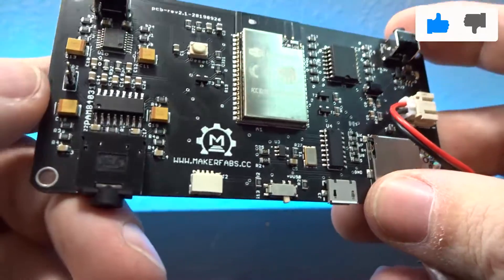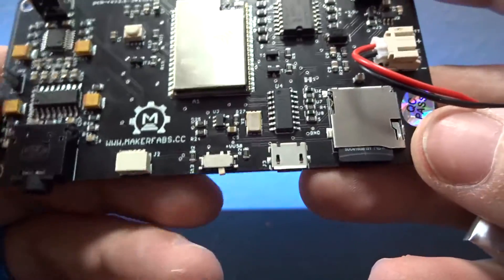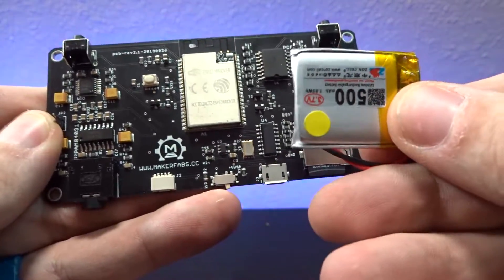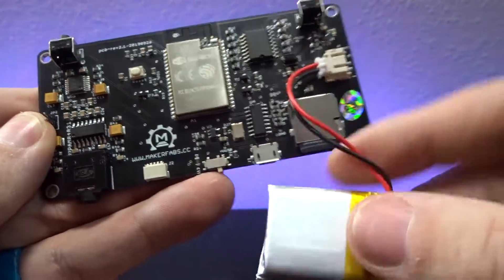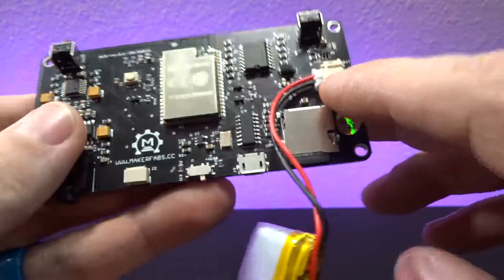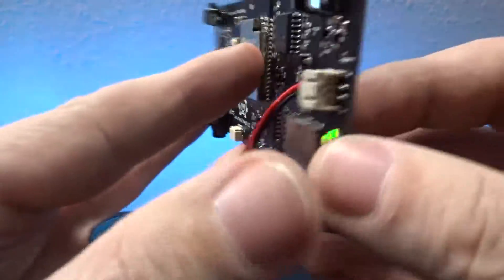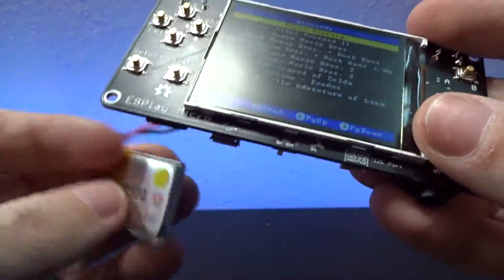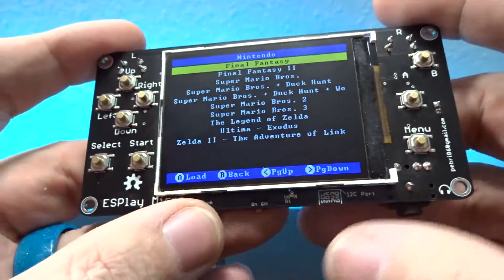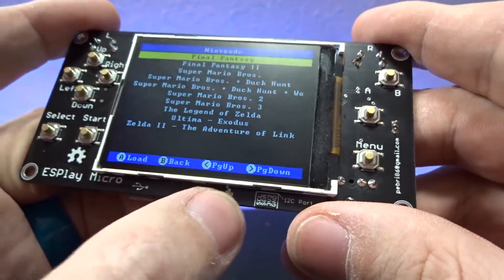Over on the left on the back we've got an expansion port. We also have a battery port — I've got a 500 milliamp hour battery plugged in that I scavenged from something else. It doesn't come with that; I added it myself. This does have a charging module in it, so once you've got it plugged in it will charge the battery, and it will even light up a little LED letting you know that it is charging.